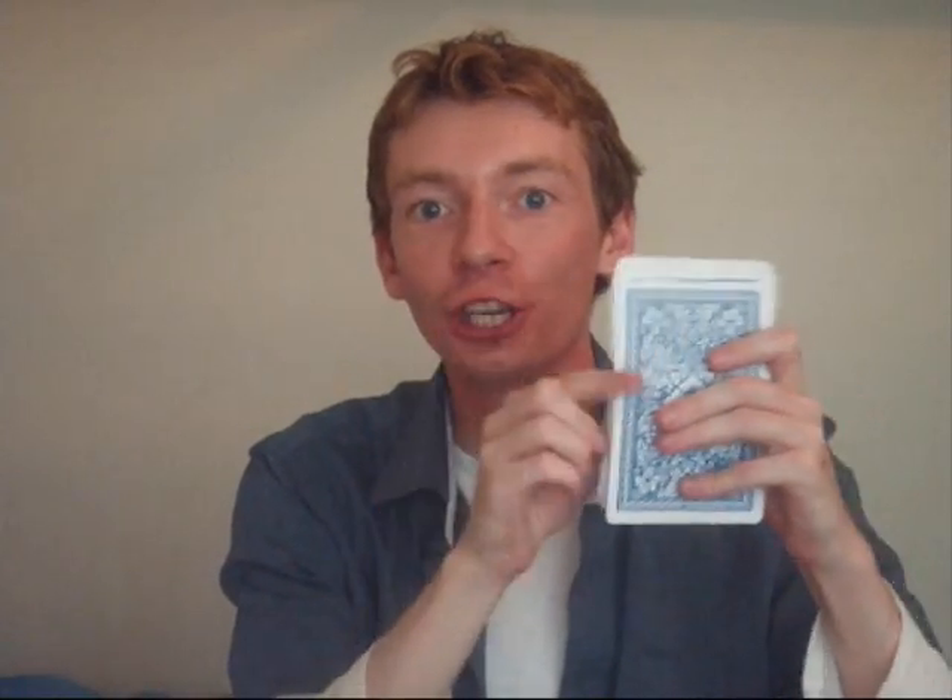Now, the question is... E, I, G, H, T — 8. What was the original order? N, I, N, E — 9. T, E, N — 10.